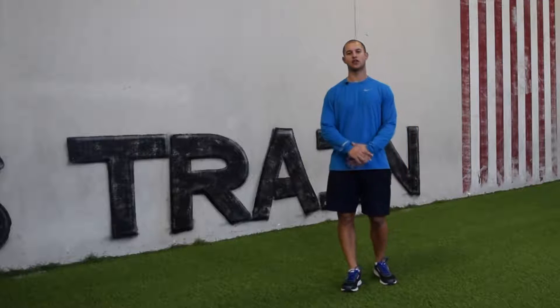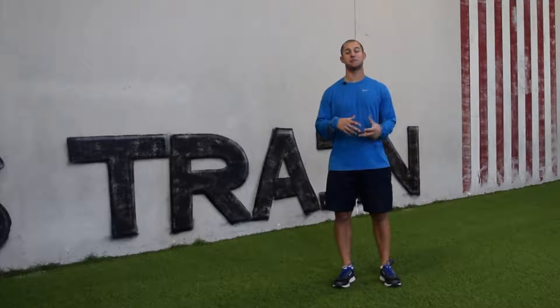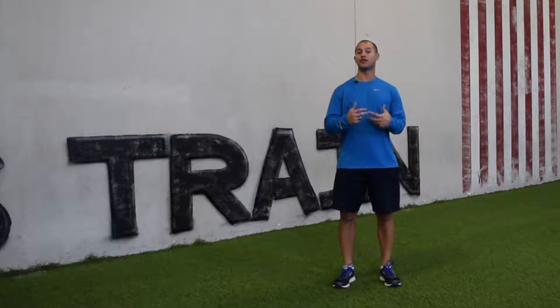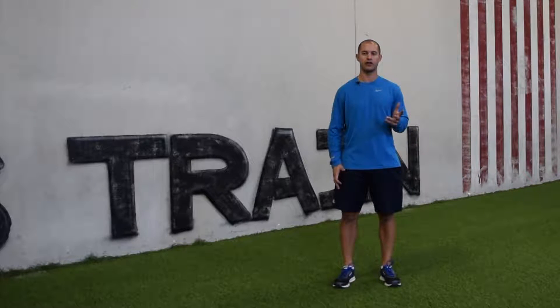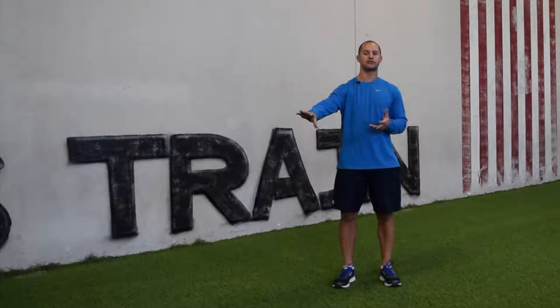Hey guys, Garrett McLaughlin here. Want to take a quick second and talk about skipping. Skipping is one of the most important and beneficial foundational movements. If you're a runner or someone that plays sports and you're unable to skip, I think it's very beneficial to take yourself back to that place where you can help regain that movement pattern, because it sets the stage for good movement, efficiency, and performance when it comes to running.